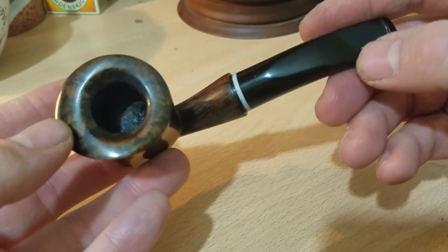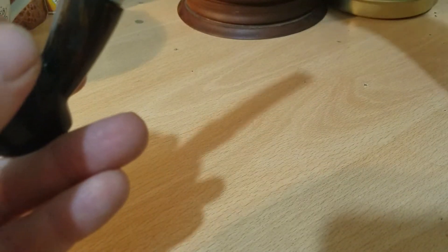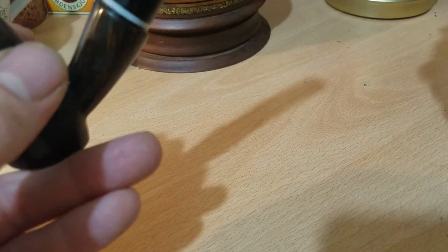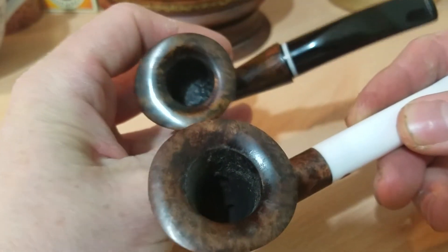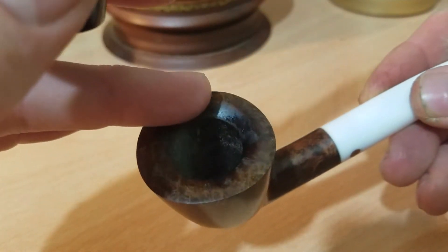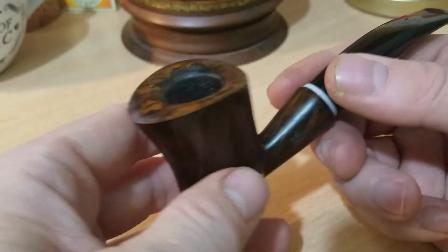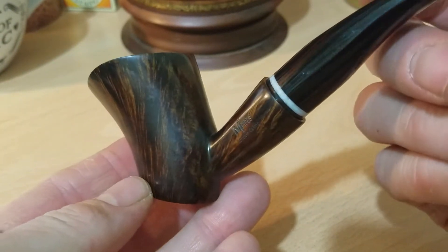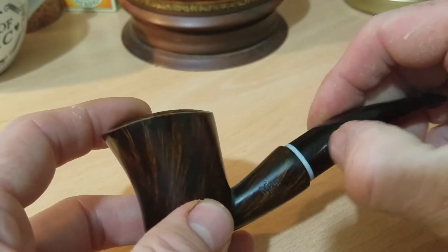Then you've got this top edge — this chamfering of the inner edge of the top rim is very reminiscent of Moretti pipes. He does that to all his pipes. Have a look at the top edge of that one, it's very very similar. On the Moretti one it's more of a gradient, more subtle as it curves in towards the bowl and tobacco chamber. Bear in mind Moretti's been carving pipes probably for 20 or 30 years, whereas Matt has been doing it for about a year if that.